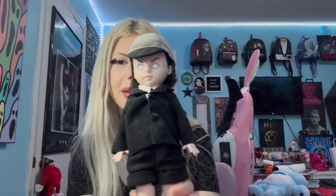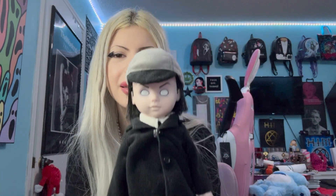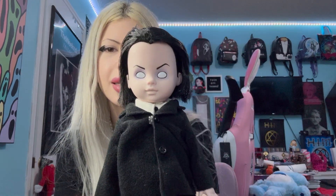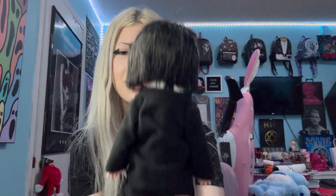Here's what he looks like up close with his hat on — just adorable. And here's what he looks like up close without his hat on. I think he's so freaking cute. These dolls are adorable and I love them!